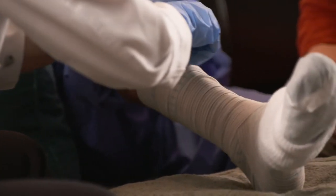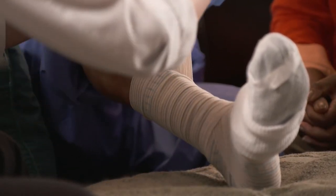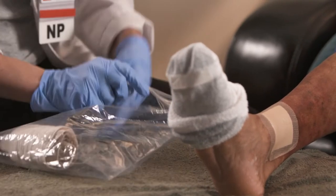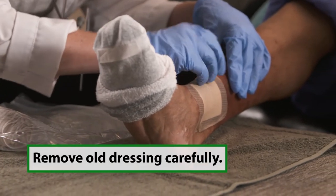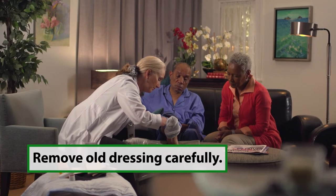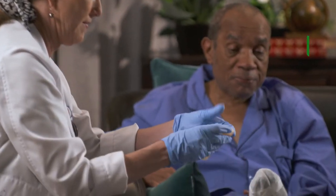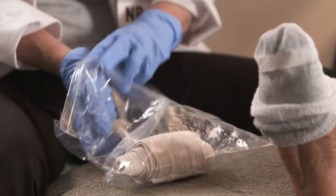To take the compression bandage off, start by removing the tape that is securing the bandage. Then unwrap the limb and dispose of the old wrap. You can now see the bandage underneath that covers the wound. Be careful when you pull the bandage away from the wound. Once you've removed it, put the old dressing and gloves into a zipped plastic bag — do not just toss them into the garbage.